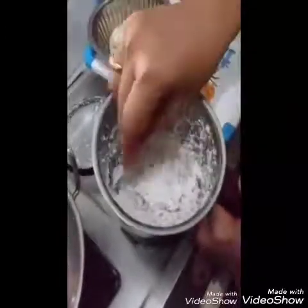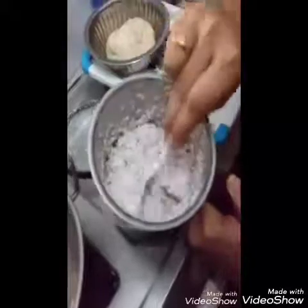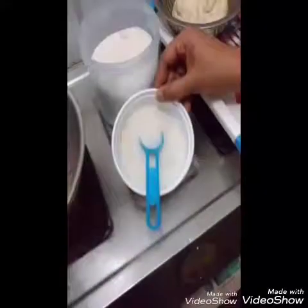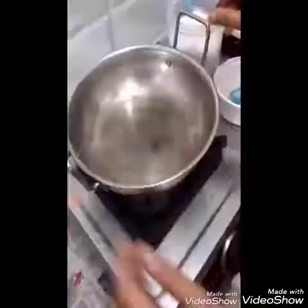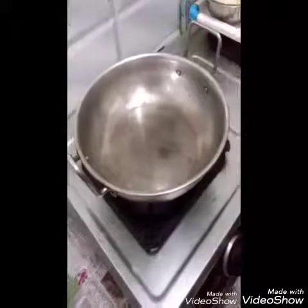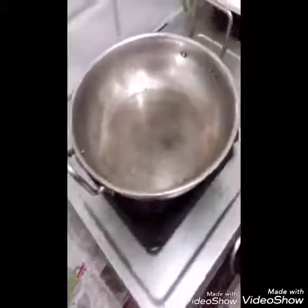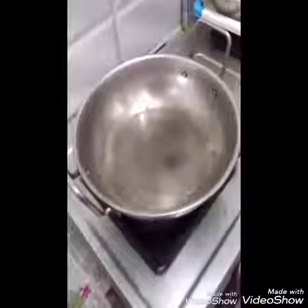Let's take half of this and put it in the pan. Put it in the pan on medium flame.